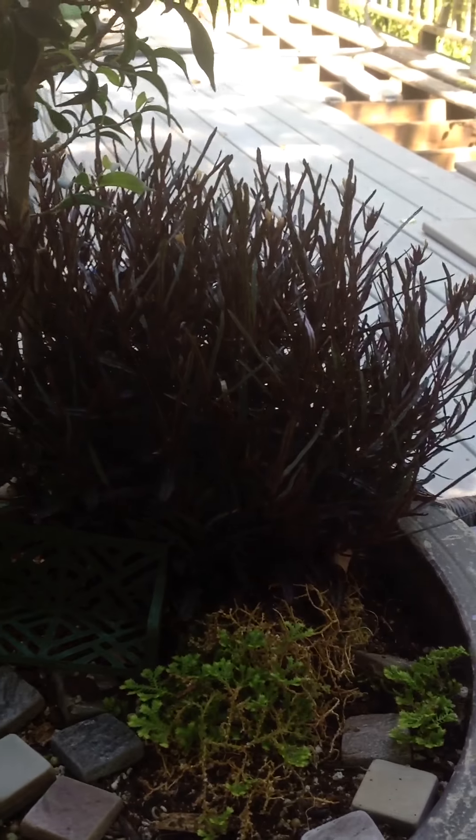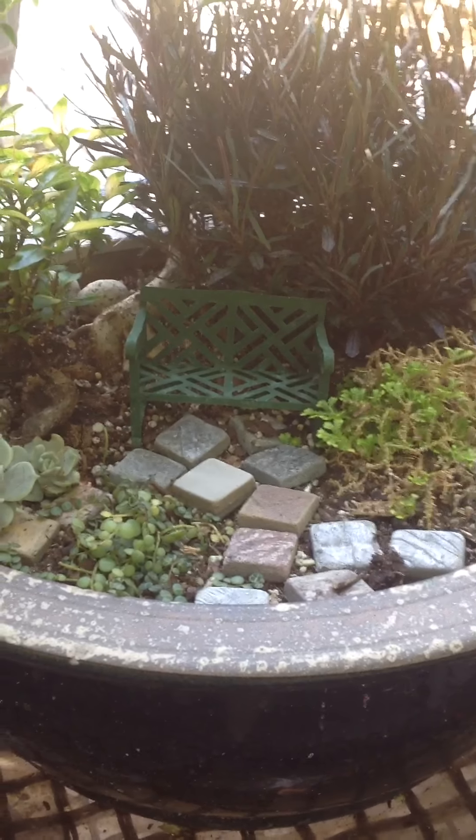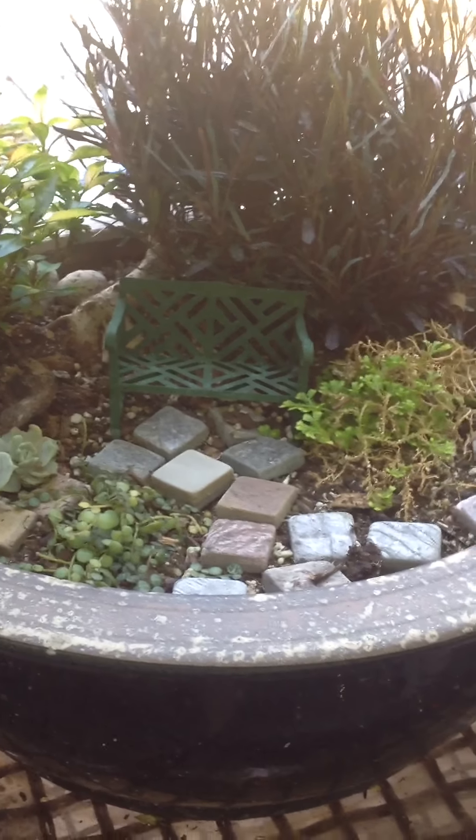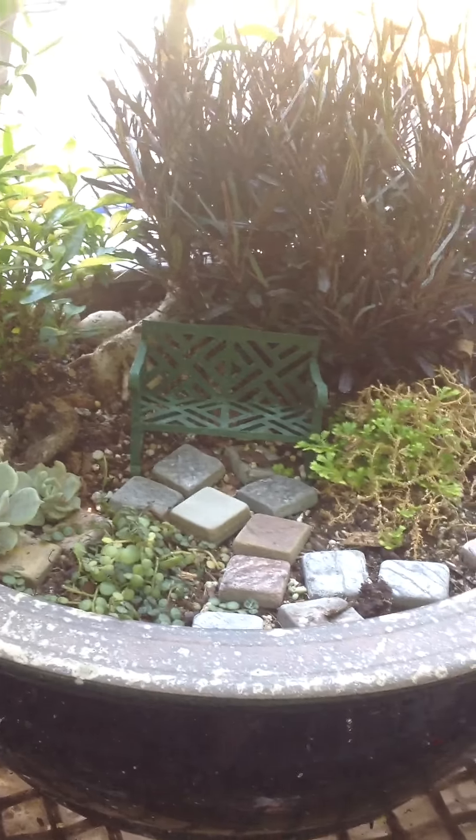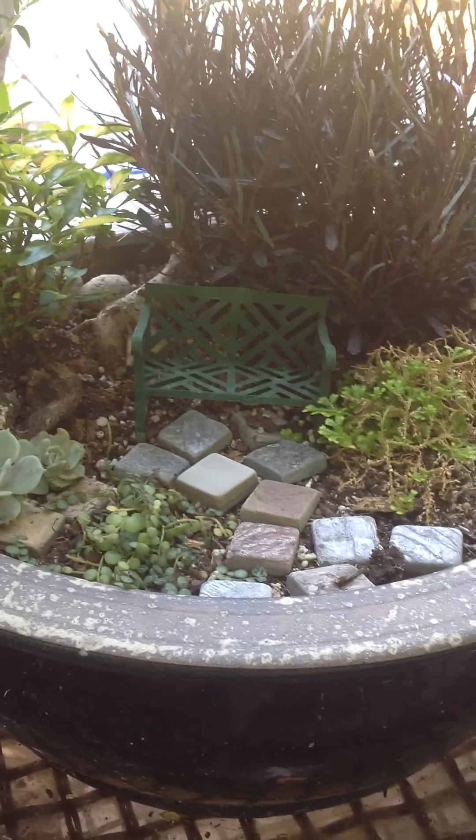Trying to get the glare off here. A little itty-bitty miniature bench — it's made out of some kind of metal.